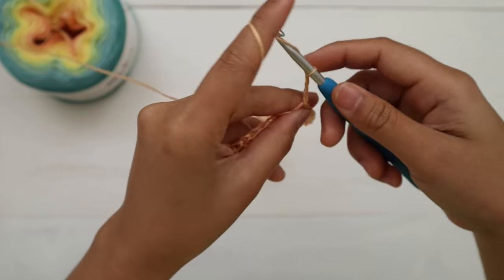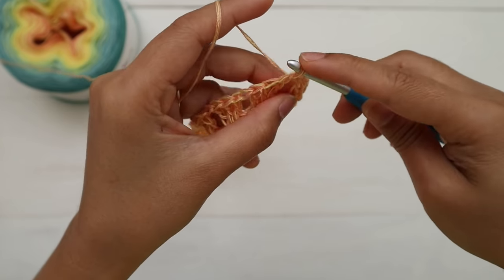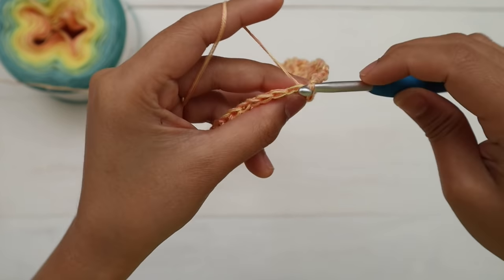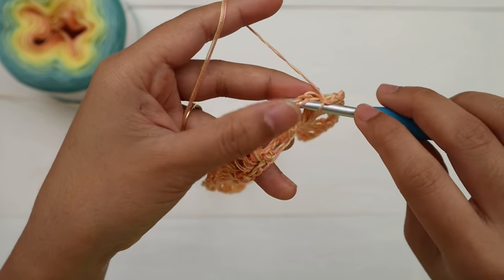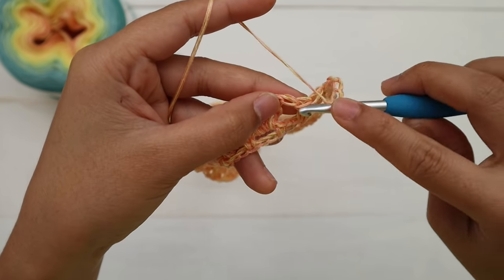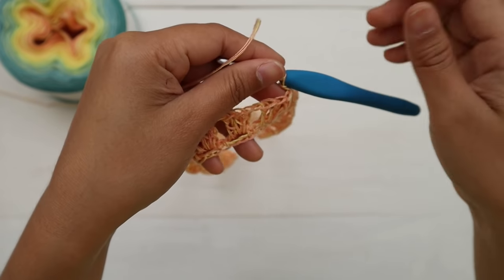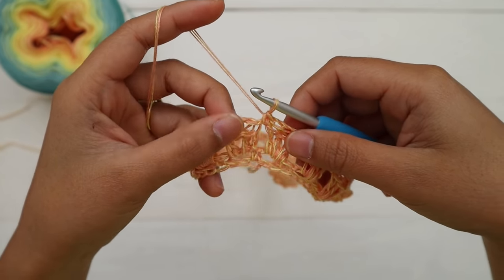For round three, chain four and then make a single crochet into the next one-chain space. Repeat — chain four, single crochet into the next one-chain space — all the way around. Keep repeating until the end of round three. Here's what this looks like at the end of round three.